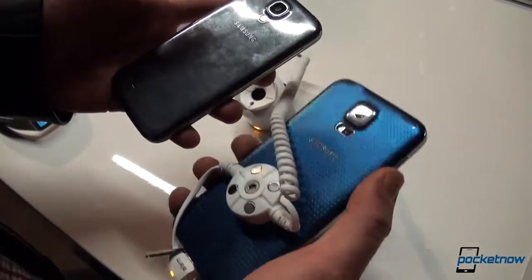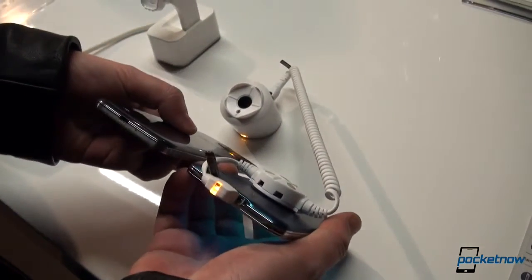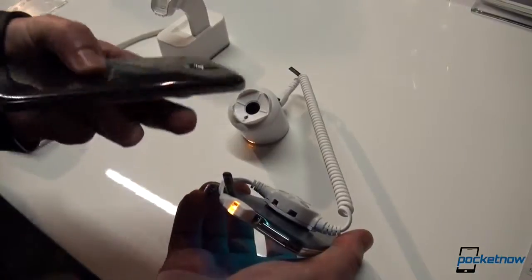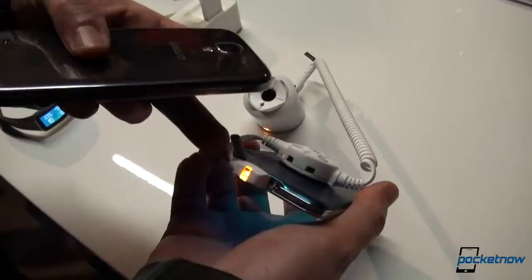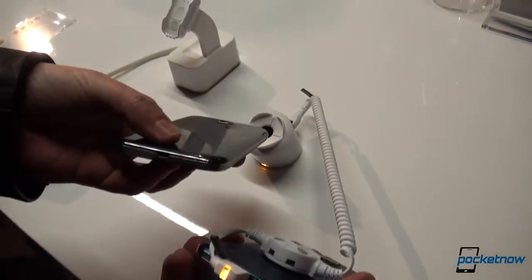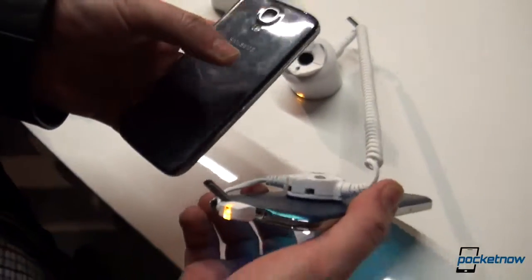The Galaxy S5 looks 90–95% just like the Galaxy S4. Going back to the bottom for a moment, there is a USB 3.0 connection here, just like on the Samsung Galaxy Note 3, as opposed to the standard USB 2.0 on the Samsung Galaxy S4. That covers the hardware.